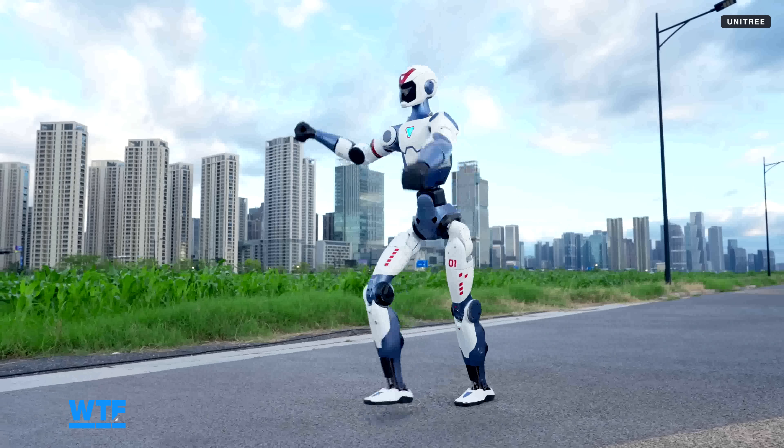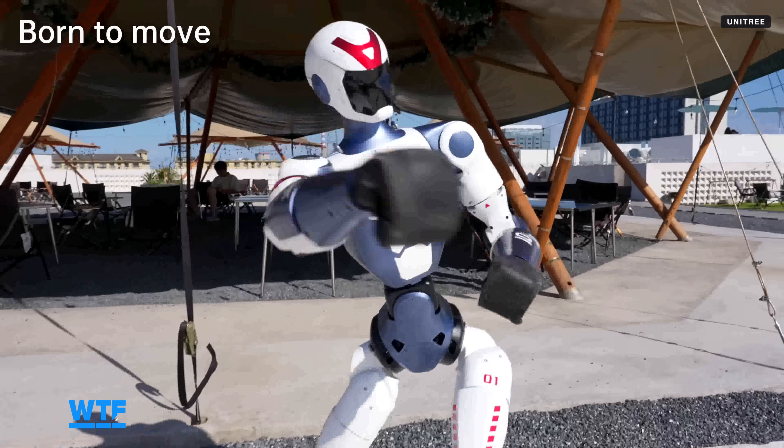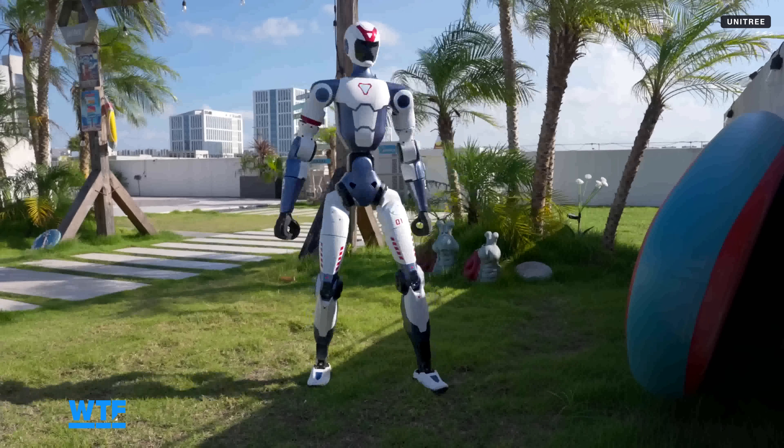So what is a humanoid like the R1 realistically for? If you're a developer or part of an institution that works with robots, the EDU model could be useful for working on pushing forward new applications and capabilities for humanoid robots.